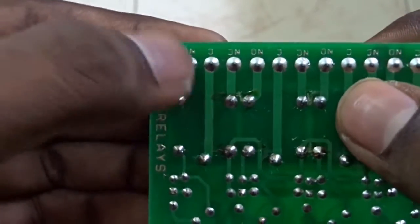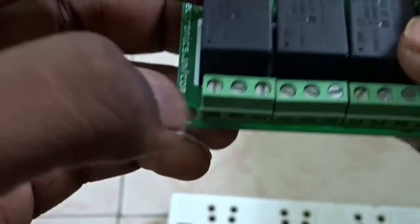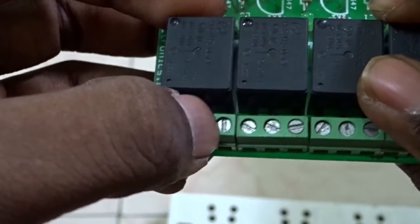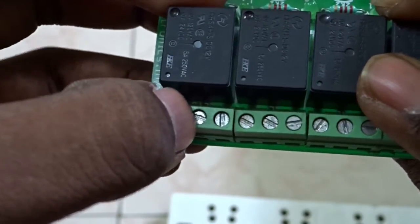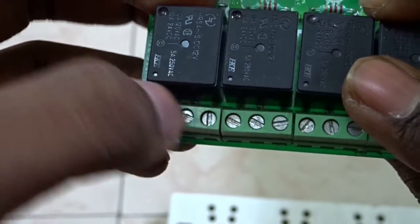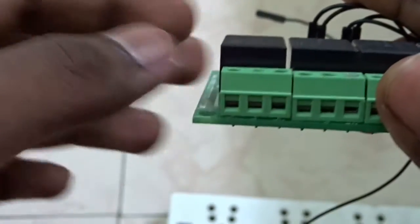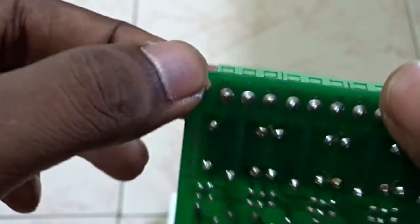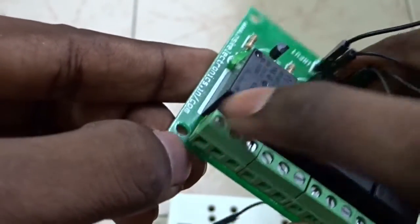In each relay we have two connections: one is for normally closed and another is for normally open. If you connect the circuit to the normally closed, the circuit will always be in a closed condition, which means if you connect a light bulb to this, the light bulb will always be glowing. So if you trigger the relay pin, the bulb will stop glowing. I'm going to use the normally open, which means the bulb will start to glow only when you trigger the relay.